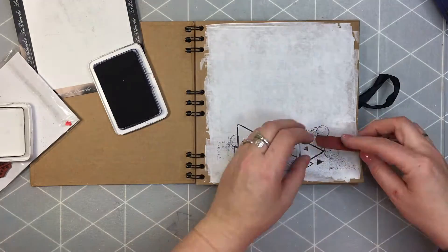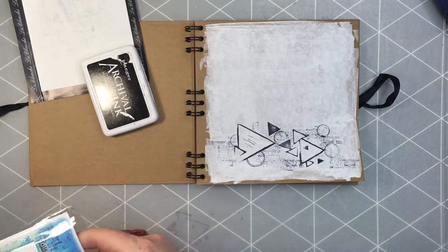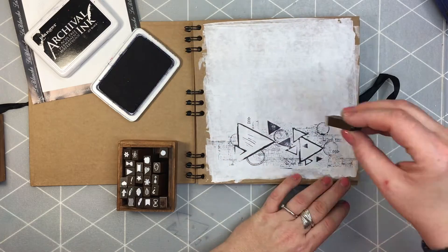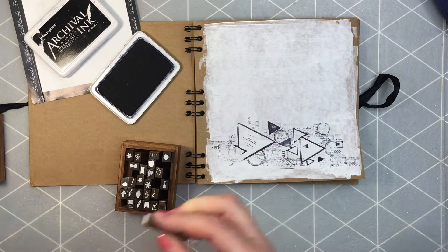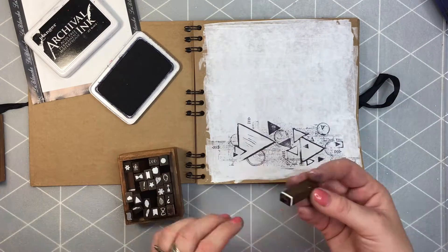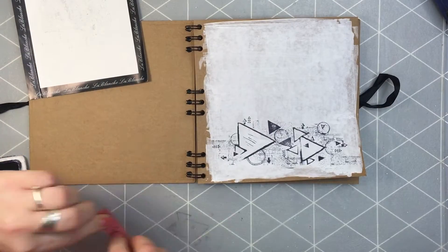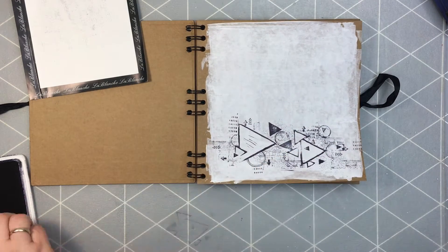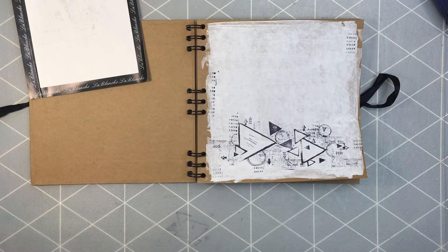The next stamp I'm gonna be using is one of my very favorite — it's collage elements from Laverdance. What I'm usually doing at the beginning of my art journaling is stamping. I add as much texture to the background as I possibly can, using all types of stamps I can find lying around, mostly with triangles — there are some circles of course. This stamp I'm using right now is from Viva Las Vegas Stamps.